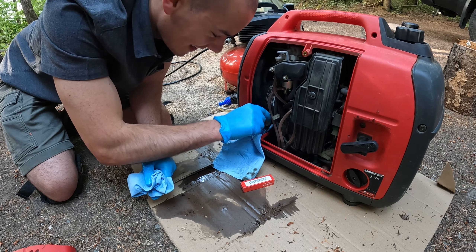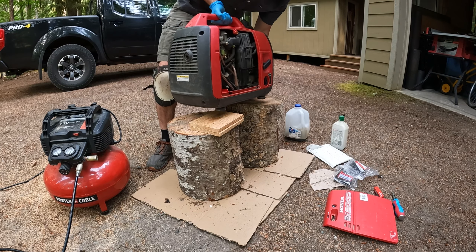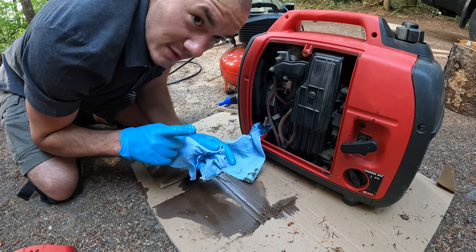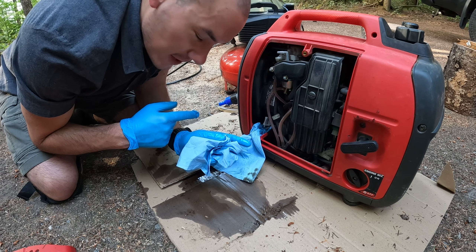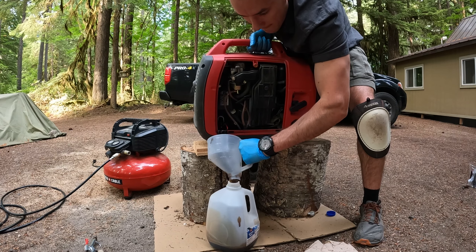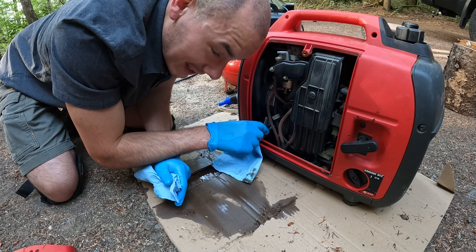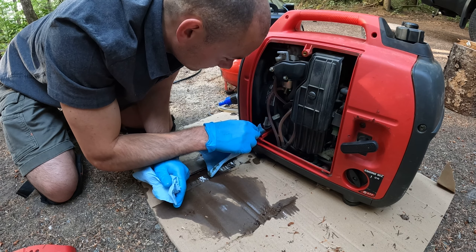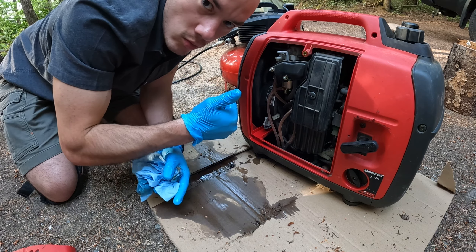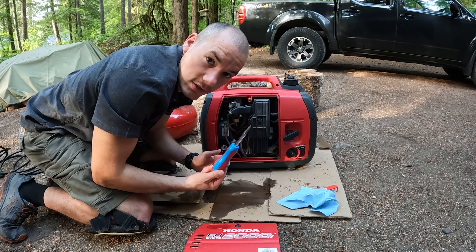That was a journey. I knew when I was propping that generator up on those logs, I was like, I'm either going to look like a legend for not spilling a drop doing it this crazy way, or my hand's going to slip and it'll turn into a disaster — and it ended up being the latter. But that is reality. Reality TV oil change. Boom. Now that the oil is changed, let's change this filter.